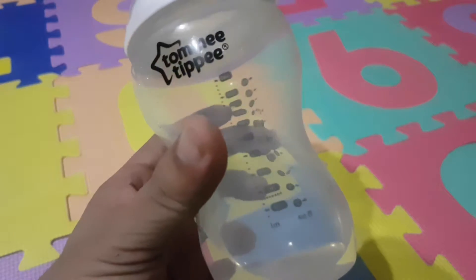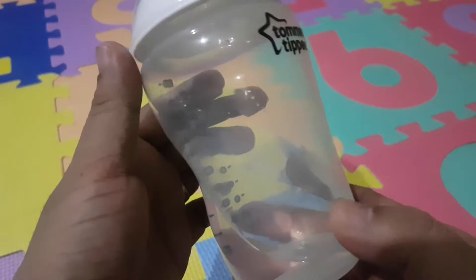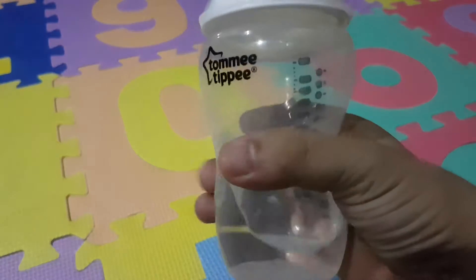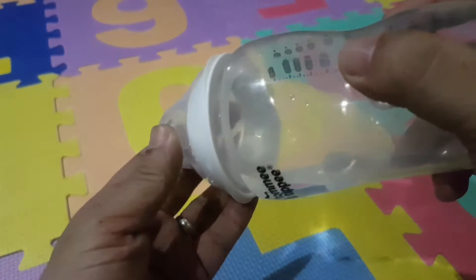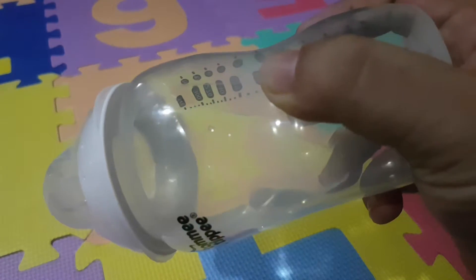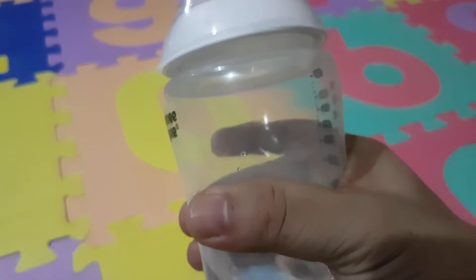I tried to hold it and it really feels nice in the hand. It really feels nice when you're holding it with one hand because the curves really just form and conform with your fingers. And when you hold it with your baby, it's easy to grip when your baby's drinking the milk — it's so easy to hold.